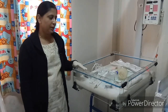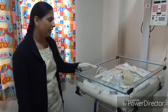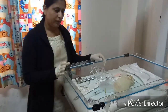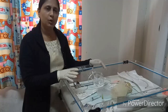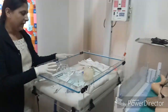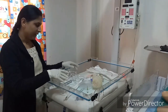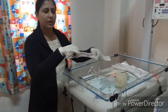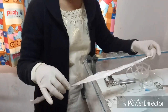Before the birth of the baby, we should check the equipment. Three pre-warmed towels will be required to dry and cover the baby. A radiant warmer will be required to keep the baby warm. Gastric feeding tubes of size 5, 6, and 7 will also be required.